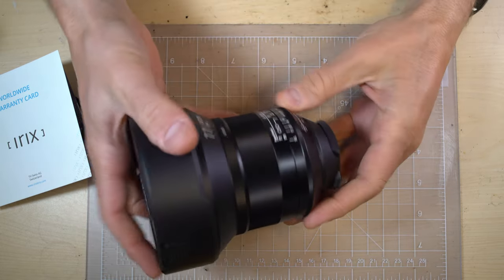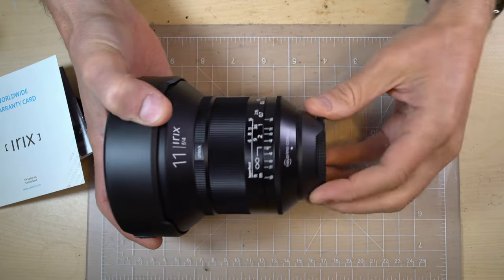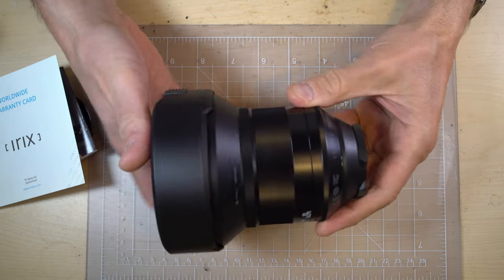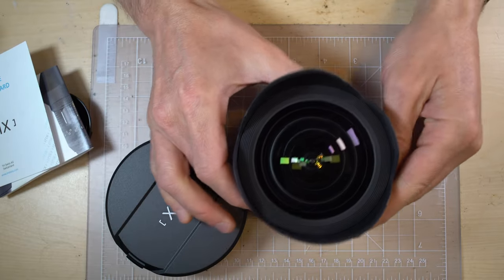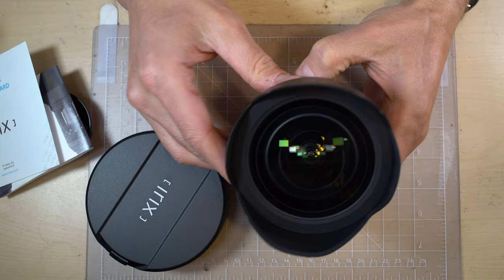That is a really good-looking lens, holy cow. I've already reviewed the 15mm and it is a wonderful lens, and this is just as good-looking and well-made. Look at the size of that front element — holy cow.